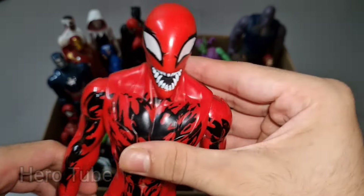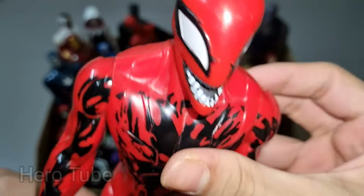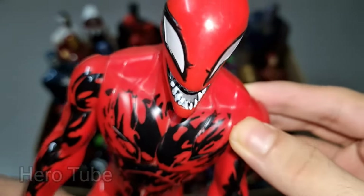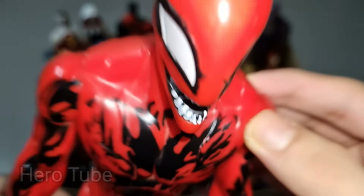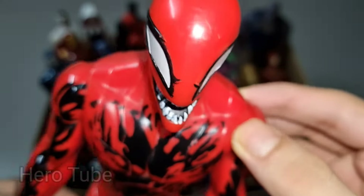Wow guys, look at this — so powerful, really scary and super dangerous sharp teeth villain! There is a super scary and really dangerous red monster. The super scary and really dangerous villain — red monster alien Carnage!